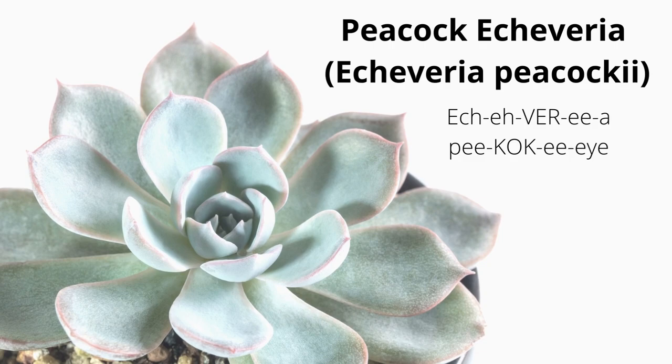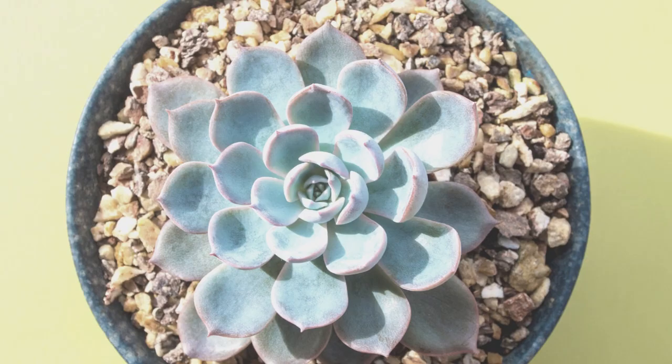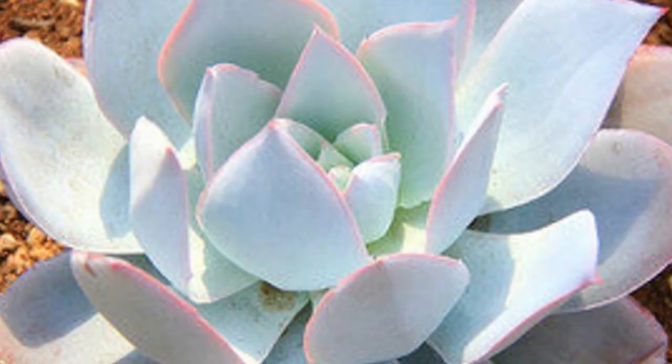Echeveria peacockii is also known as peacock echeveria, an evergreen succulent with pretty pale silvery blue rosettes. There are over 20 spoon-shaped pointed powdery leaves, and the tips can turn a pretty pinkish red when exposed to bright light.